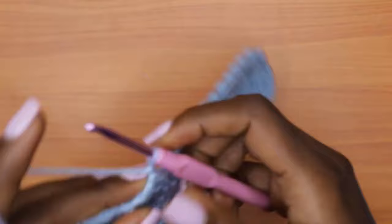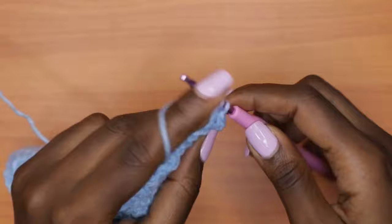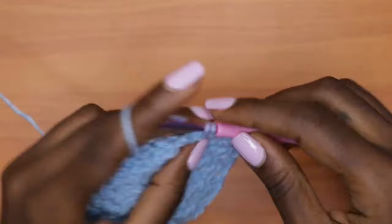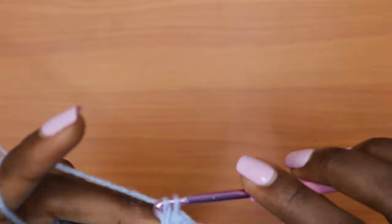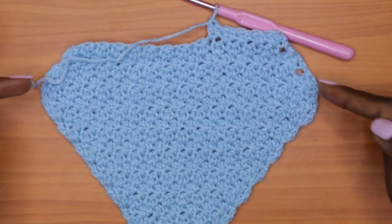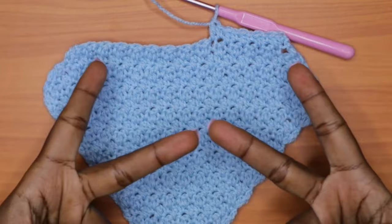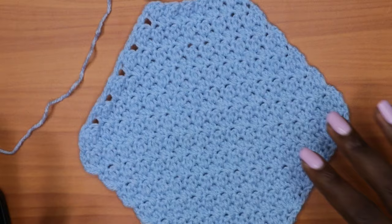We are on our ninth decrease row. Chain one, turn, place a single crochet in each double crochet and a double crochet into each single crochet — just go all the way across. Keep alternating between those two rows until you have a total of two stitches left on your row. You should notice that your work has started coming in, meaning we are creating decreases and at some point we'll run out of stitches.